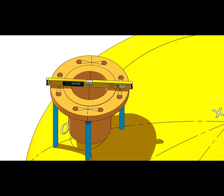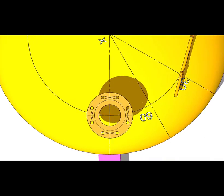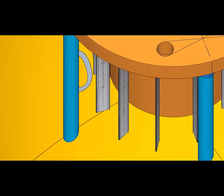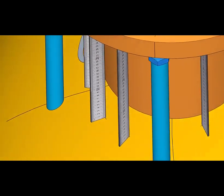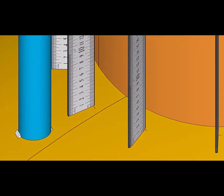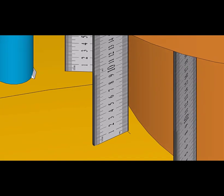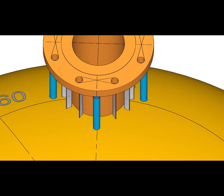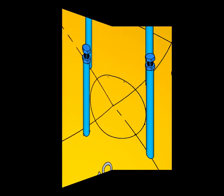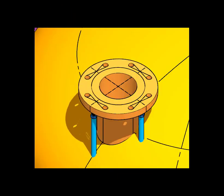Maintain the top level of the flange. By using a small steel ruler, transfer the pipe face level to the dish end. Remove the nozzle and draw a smooth circle. Cut the opening and prepare the bevel as per the drawing. If there is a reinforcement pad plate, install it. Put the nozzle back on the jack bolts.